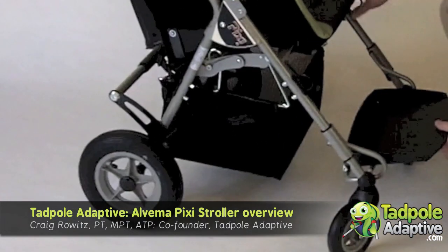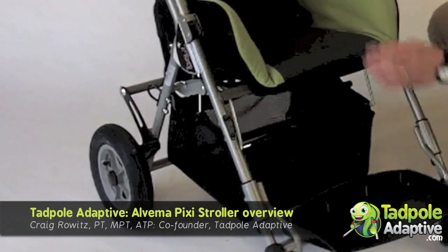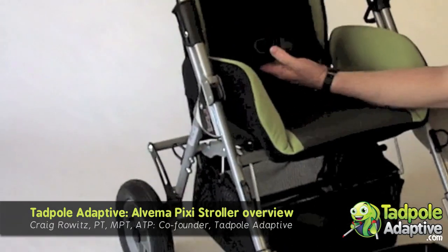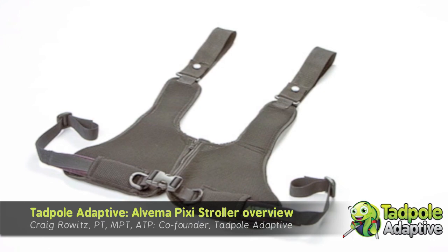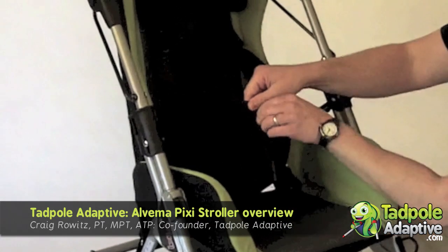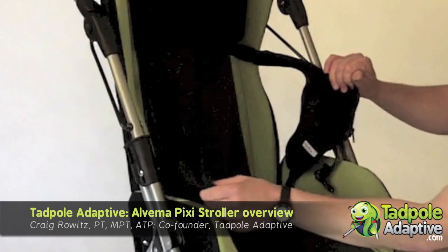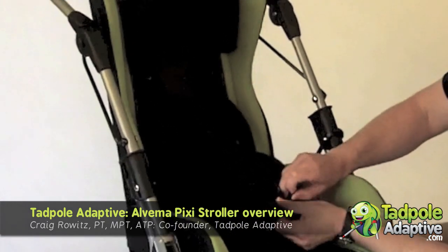The stroller we have today has the lower basket on it, which is an option and is removable. This stroller also has the chest vest, which is always used in conjunction with the standard seat belt. The chest vest unbuckles for transfers in and out, then you zip up the chest vest and apply the buckle.